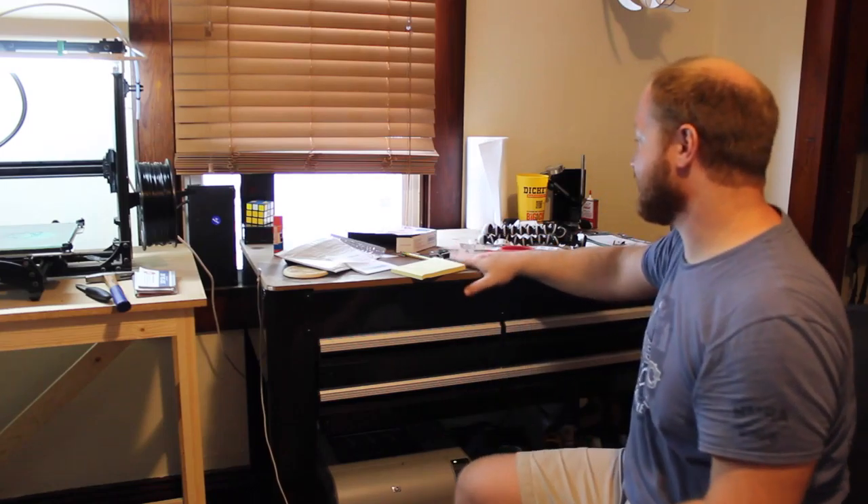On the other side of the 3D printer is this workbench that I bought from Lowe's. It has these three drawers underneath it, has a nice little workspace, and it has a shelf on the bottom that I can put stuff.